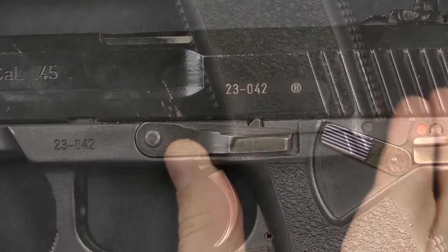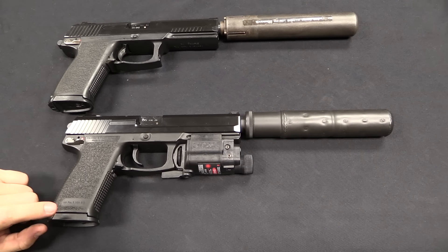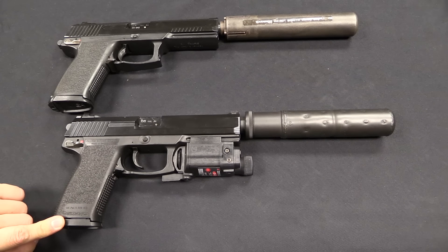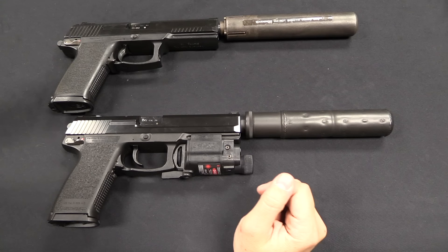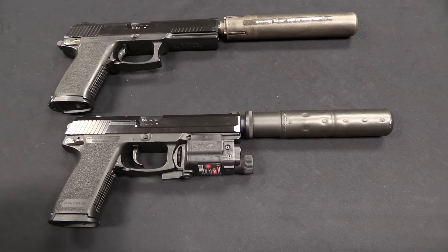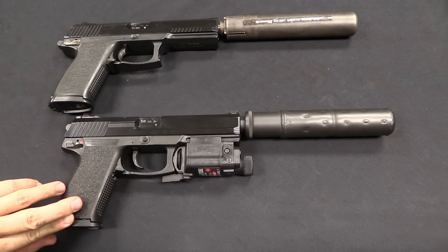Now we come to the final iteration — the Phase 3 pistol, the final version that was actually procured in quantity by the US Navy and US Special Operations Command. There are a couple more changes: the front gripping serrations on the slide have been deleted — you're not really gripping the slide up there anyway, especially if you've got the aiming module on there. Most of the rest of the gun pretty much stayed the same — the checkering stayed the same on the grips. What we see more here is a final development on the suppressor and the aiming module.